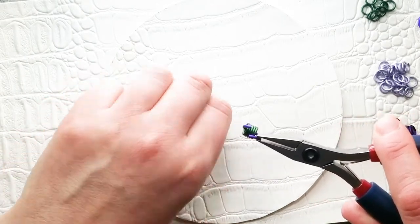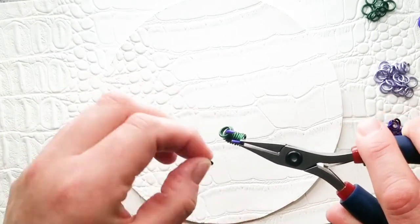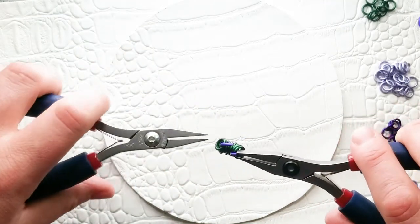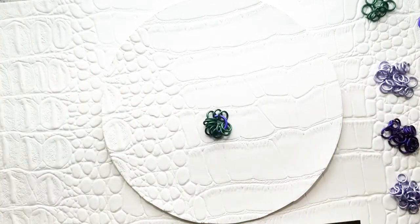I'm going to put 12 closed 18-gauge 3/16 rings on it. If you can't get all of the rings on the large ring and close it, you don't have to put them all on at the same time. You can close the large ring and then add whichever other rings you need to, just by opening them and then adding them. So that's what you should have now.